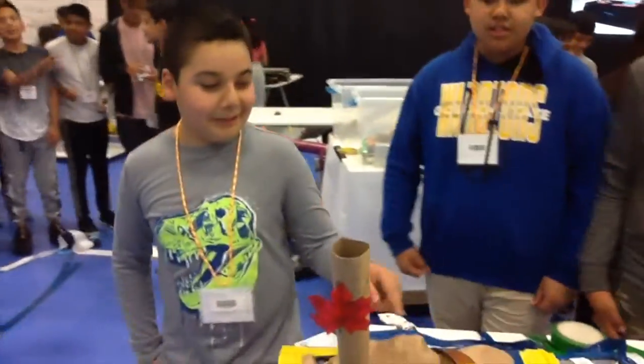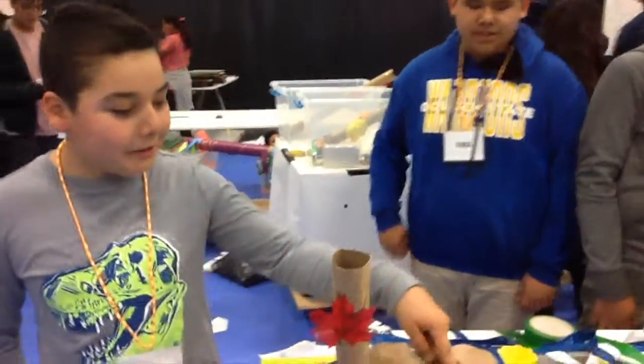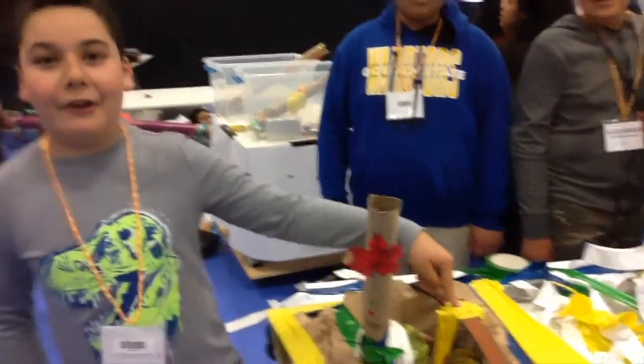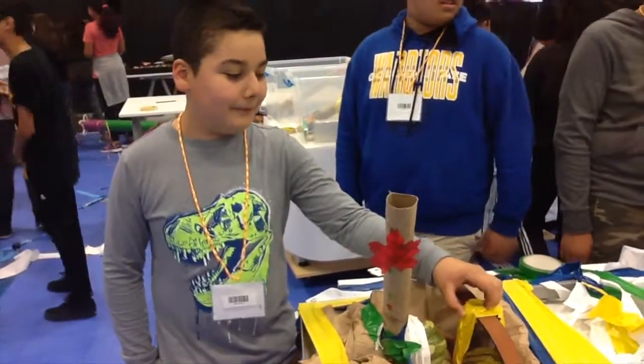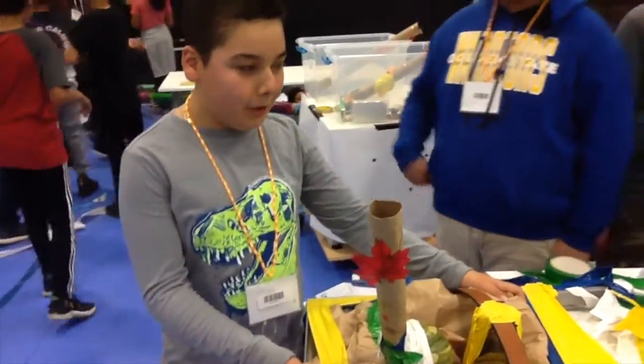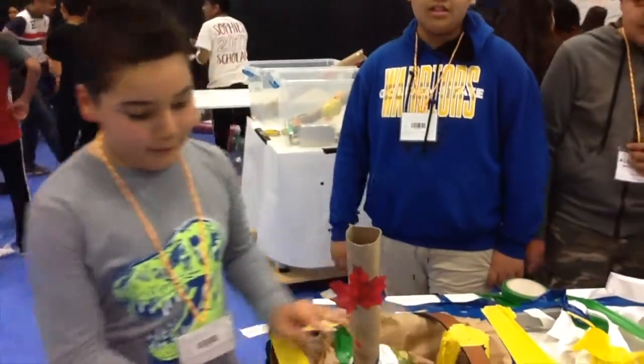So this is a harness, this is a tentacle, this is a pillow, and this is a hand.